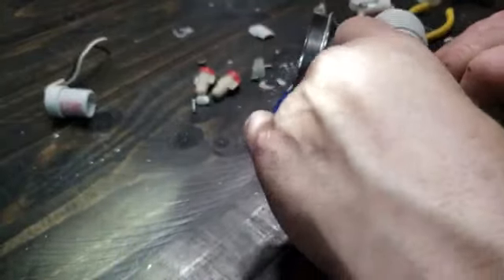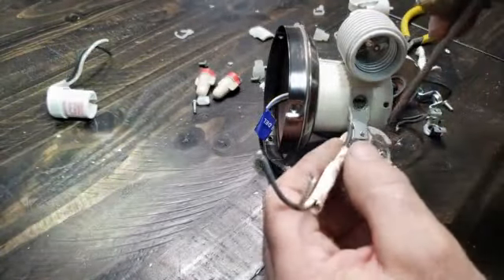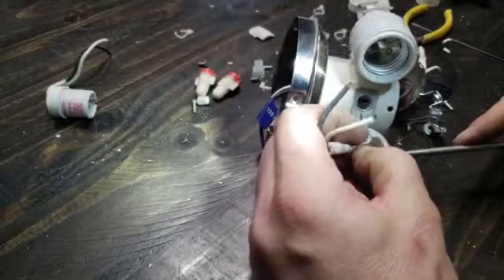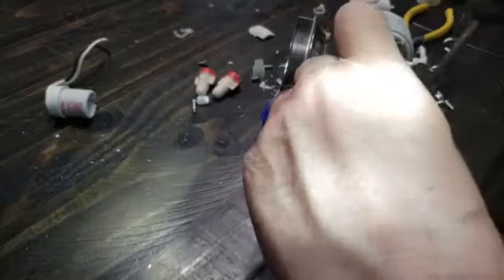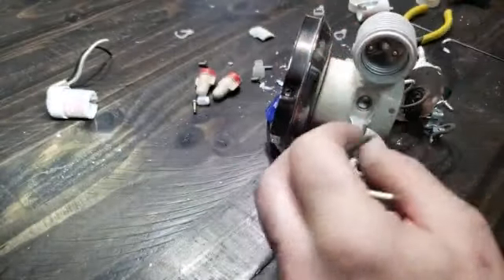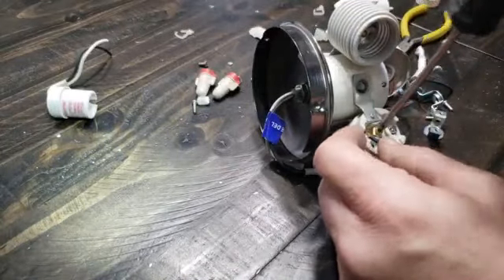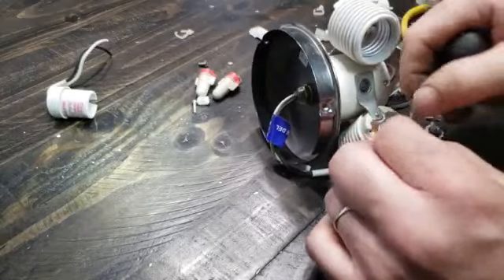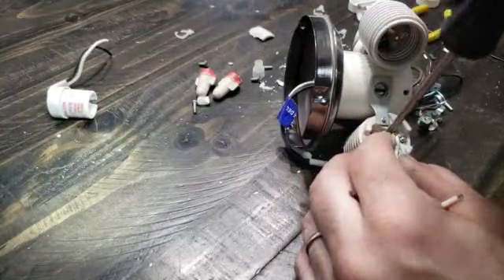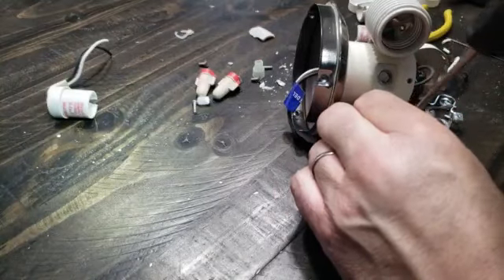Now you might be saying, why are you going through all that trouble? Isn't it cheaper to just go get a new fan — you're probably tired of looking at that fan anyway. Yeah, that's true, you could. But maybe it's a fan you like and you just want some more light. Well, here's a fix for it. Got that one in there. Make sure those wires are twisted good — got that one on there. Tighten it up, not so tight that you break it, but tight enough that it won't come off.